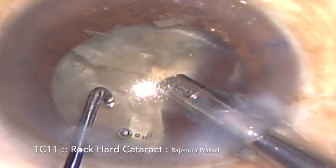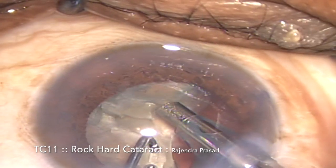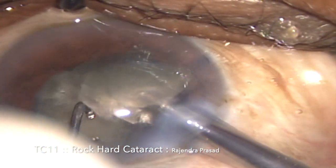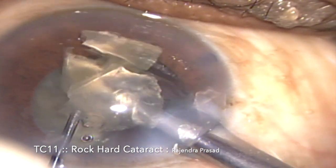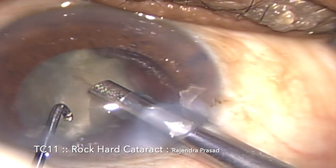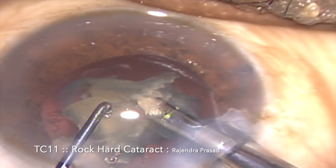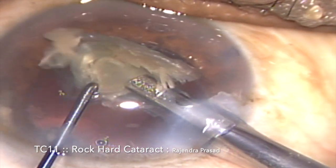This is the next segment being drawn by the FACO probe — it is also a free segment and is being emulsified. Now coming to the last piece: it seems to be a little large, so I'm just trying to sub-chop it and then emulsifying it. All three segments are being emulsified very easily, and this is the last piece which is emulsified completely.